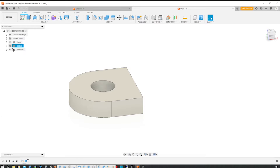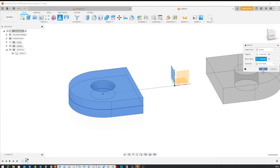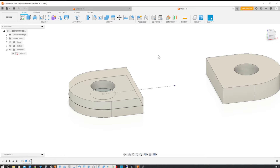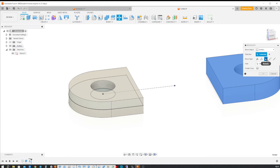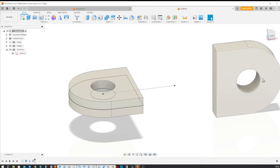Then make that sketch visible again, and go into the mirror command here, take our object, mirror that across that plane, then move that body, rotating that around our center line here with a 90-degree angle.